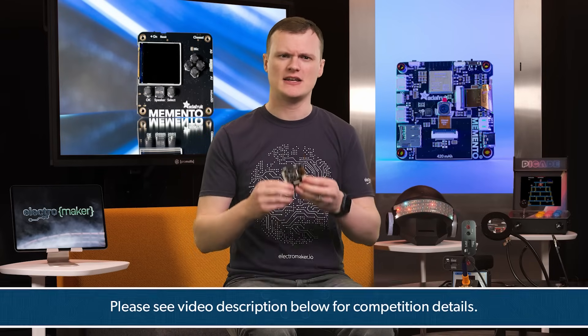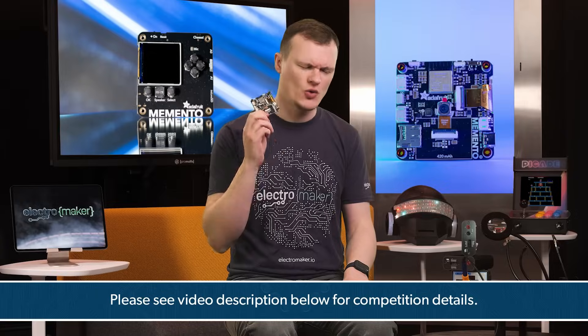If you like what we do here at Electromaker and want to show your support, then hit that like button, subscribe, and leave a comment for a chance to win this awesome piece of kit. If you're too impatient to wait, head over to the official Electromaker store to get one of these kits. This is Robin Mitchell, signing off.